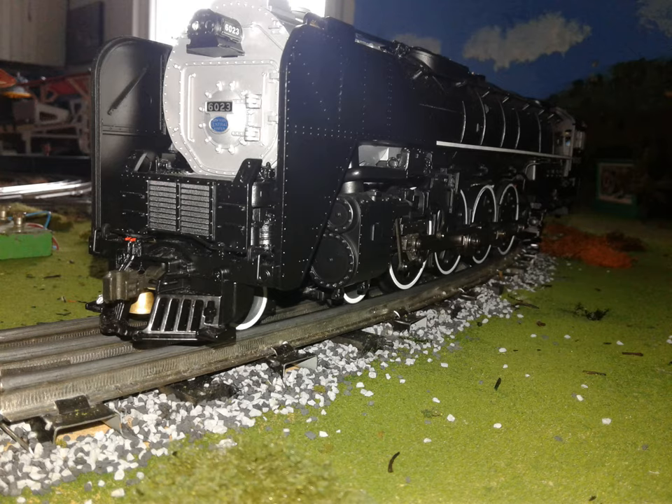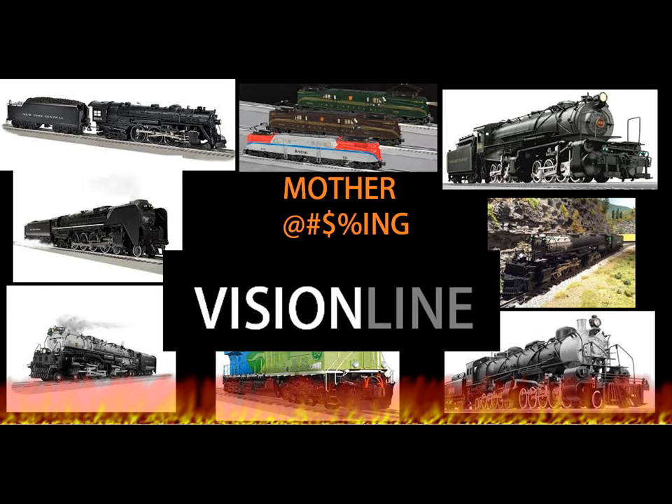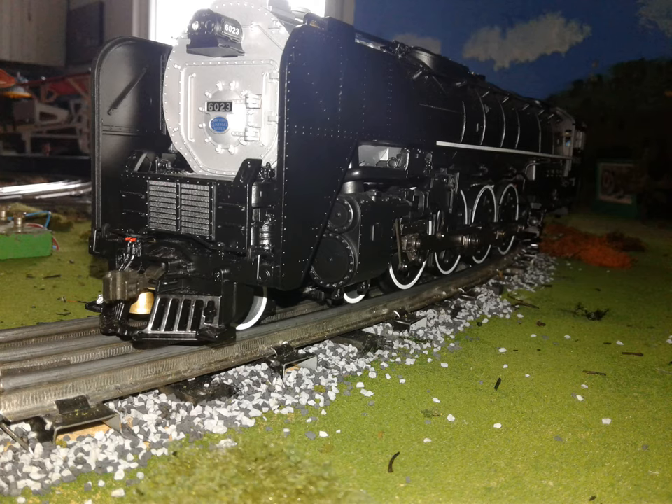Hello, this is RailRider and it's time for... Mother F***ing Vision Line. Today we're gonna review a Vision Line Niagara.